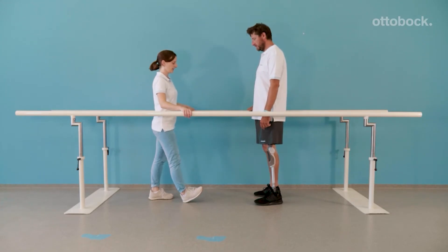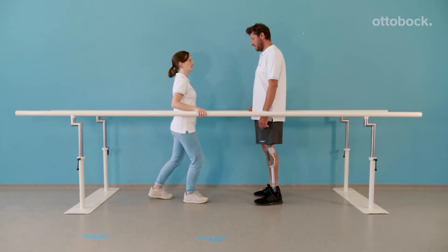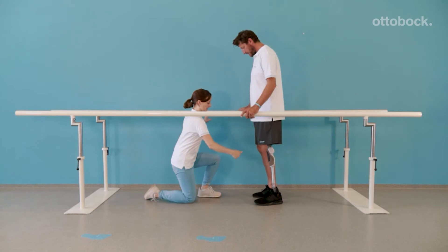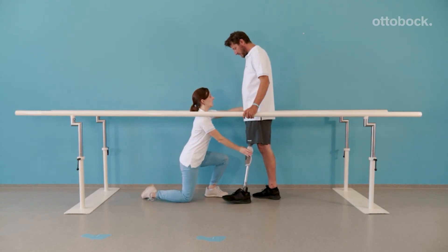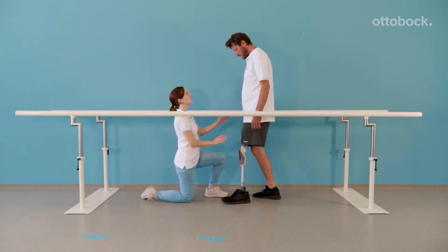Building the trust to put full weight on a flexing knee joint is a fundamental step for handling different situations of everyday life, for example, walking downhill. The model feels resistance against knee flexion and lets the knee joint yield as he applies weight and consistently rolls over the foot.